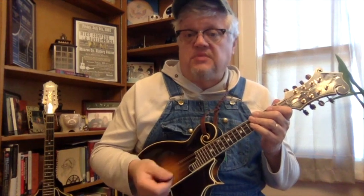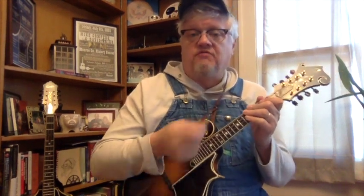And what I did there — that kind of walk-down — will be something that I'll show you in a later one. So the full 12 bars would sound like...